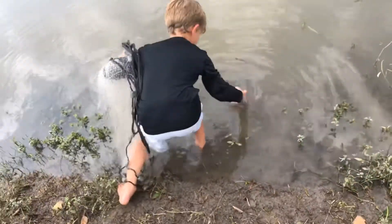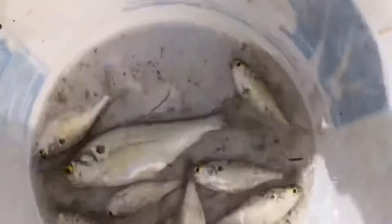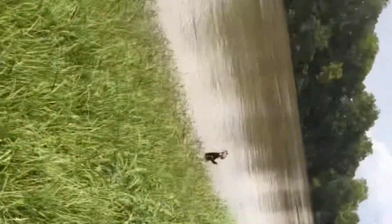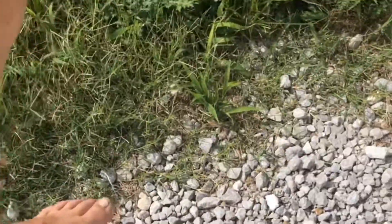Yeah, if we catch any more I'll turn back on the camera. This is all we have. We threw the brim and the crawfish back, and a good bit of the shad back — like some of the bigger shad. So we're still cast netting. I'm about to go back home. We're just gonna freeze these up in the freezer. That'd be pretty much it for this video, probably.